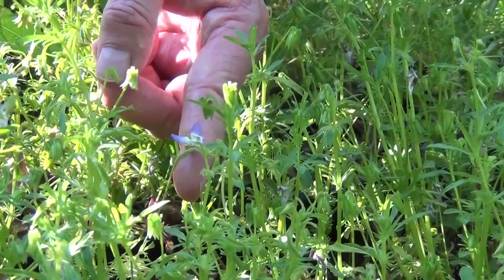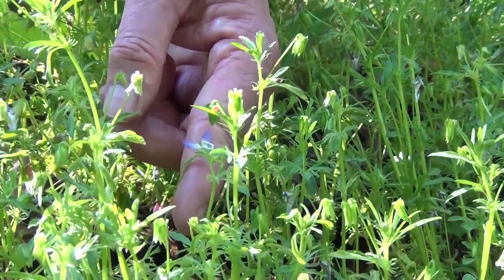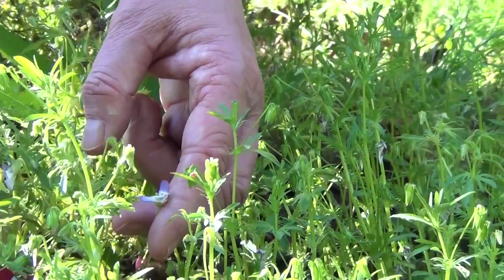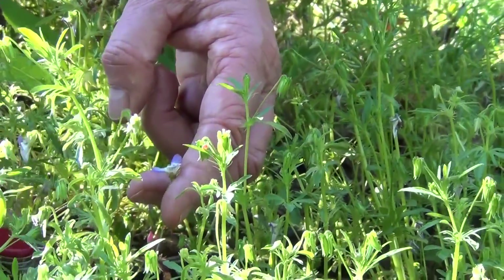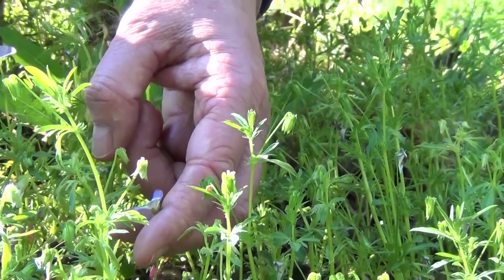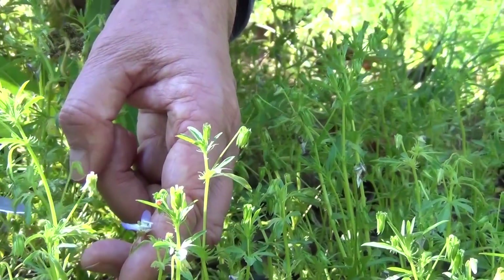This violet is one of the stemmed violets. It's a small flower compared to some of the other violets, so it's not quite as showy, but you see it in the early spring. It's called Johnny Jumpups, I guess, because the stem is growing up and you see the flowers coming off of the stem, unlike the stemless ones where the flower stalks come directly from the root.